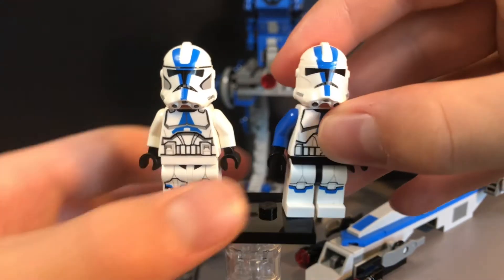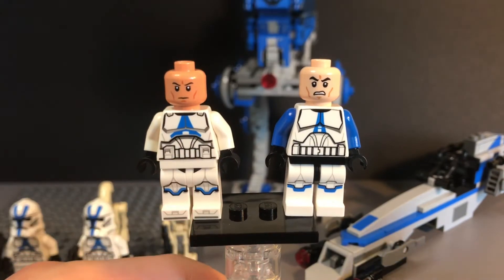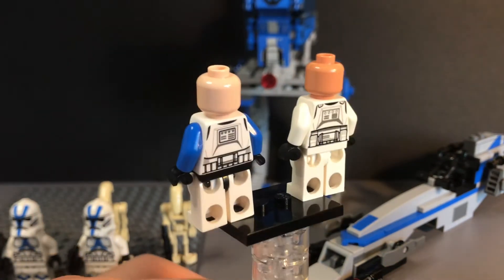As you can see, the heads underneath the Clone Troopers look very different from each other. The tone of the heads looks very different from each other.